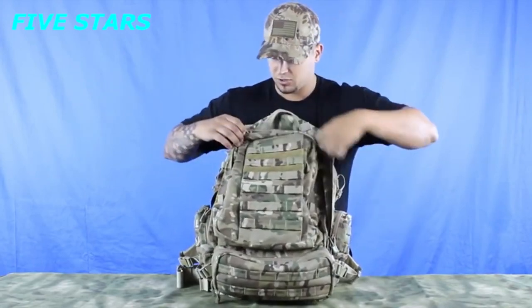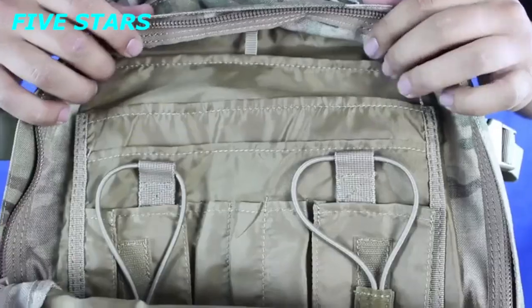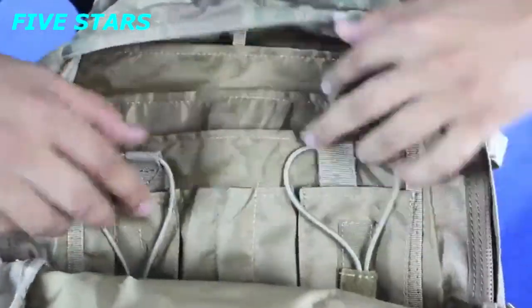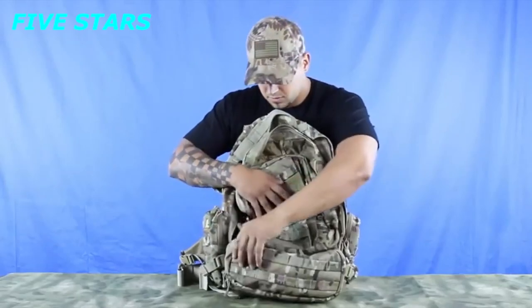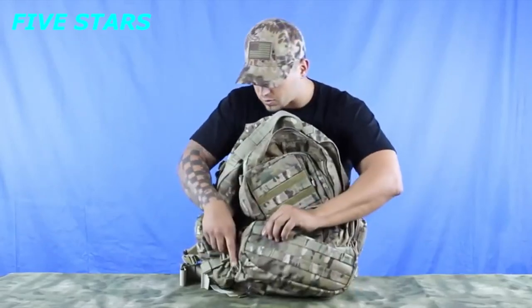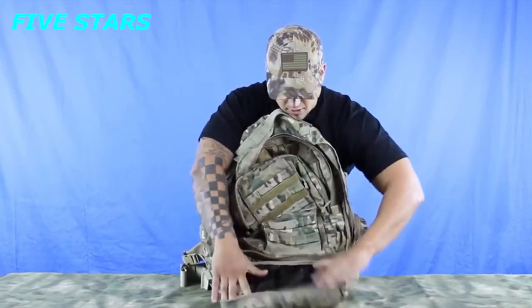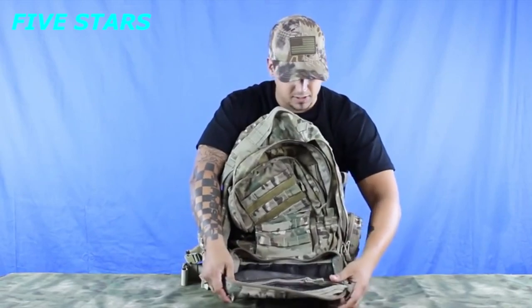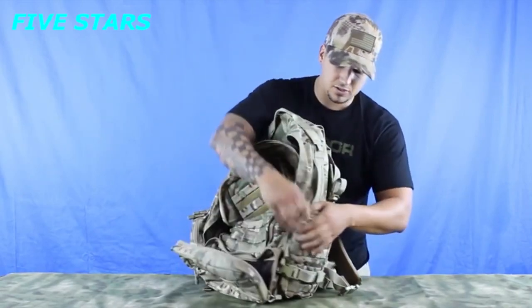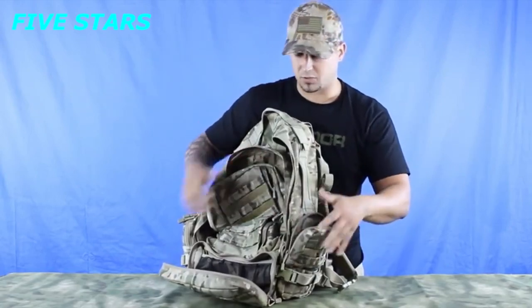The other front pouch opens up and has two radio pouches as well as pen and three different slots for maps and documents. This lower horizontal pouch unzips with two mesh pockets as well, divided into three sections with a zipper. It also has two side pockets that open up for general storage space.